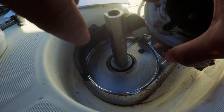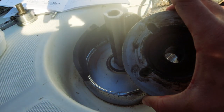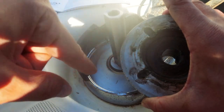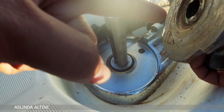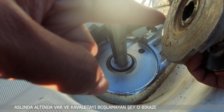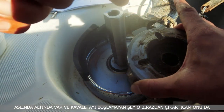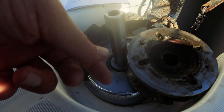Kitapta: cipsiyi temizle, top conunu da temizle, sonra şurayı gres yap diyor. Top con yani bunun üzerine gelen parça çok yağlı. Temizle, daha sonrasında yağla diyor; altında da olması gerekiyor ama bende yok. Bunu şimdi korozyonunu alacağım. İlk önce şu gresi almakla başlayalım.